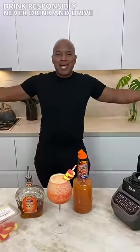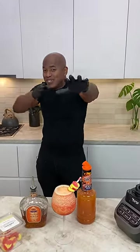Drink responsibly, don't drink and drive. Stay tipsy. Get some of this in here. Later.